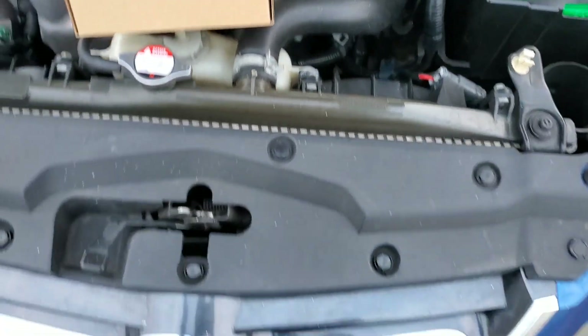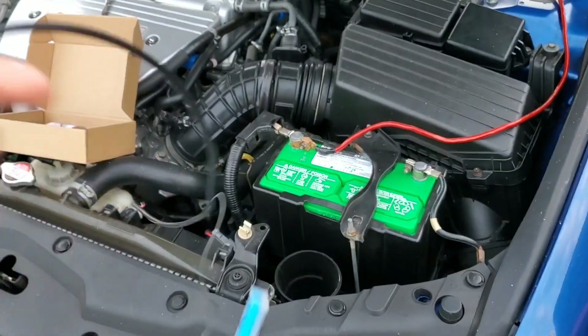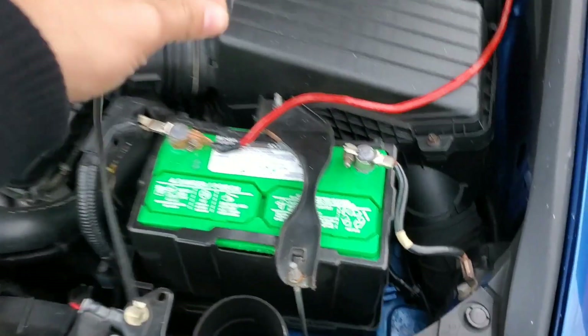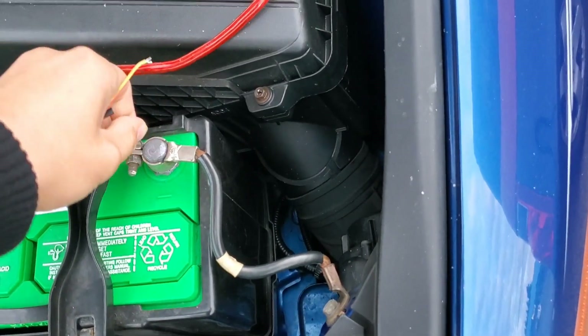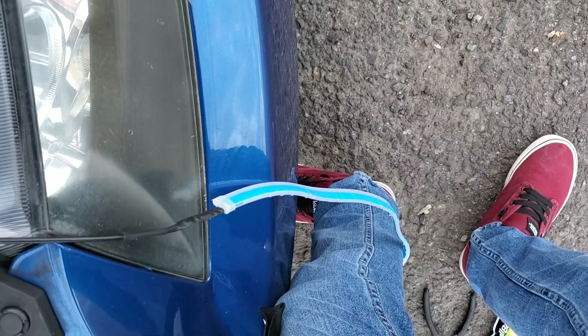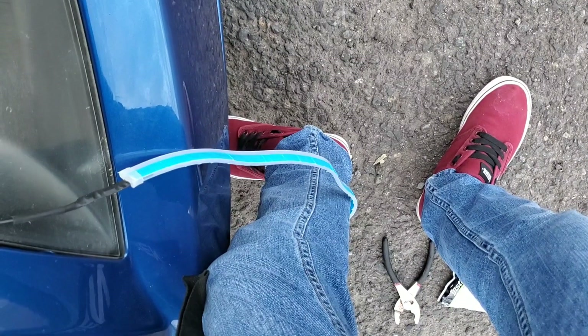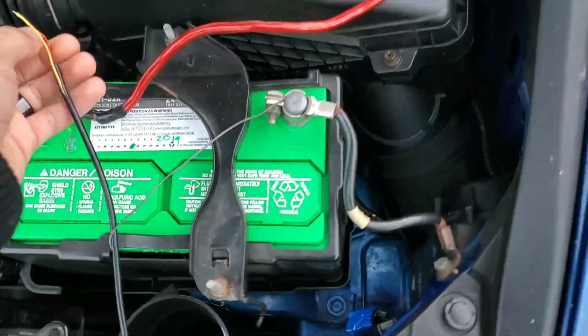Like I said in my previous video, daytime running lights are very important and probably one of the better upgrades you can do to your car to make it more modern. As you can see, that's the turn signal one and then we have our daytime running light — the daytime running light itself looks pretty nice.